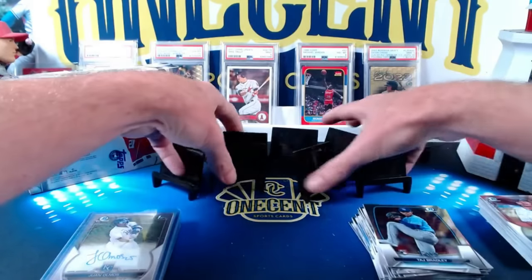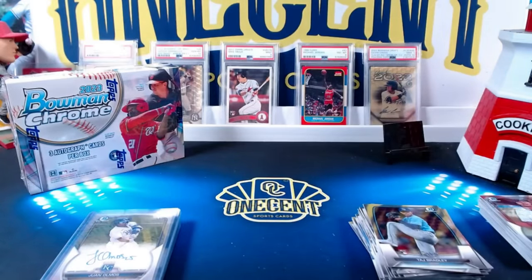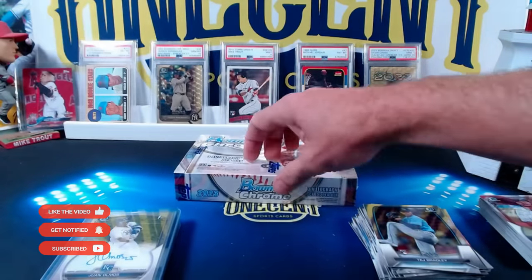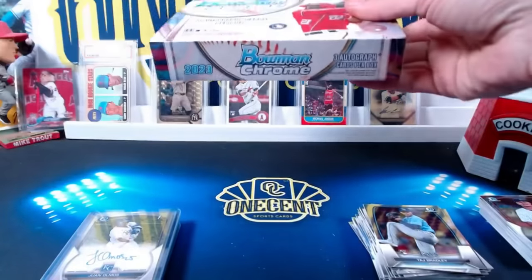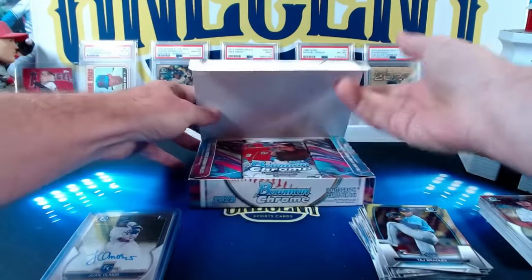Now we're just going to get three autos in the Bowman HTA box. You'll probably find maybe two parallels, or maybe two base and a parallel — but you're probably going to get at least one, unless it's a dead box. So we'll see what we get here.